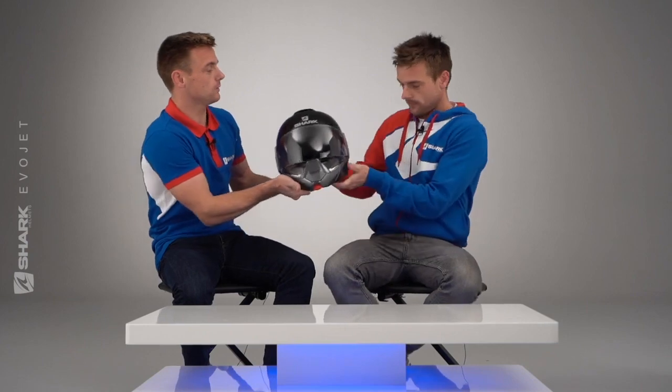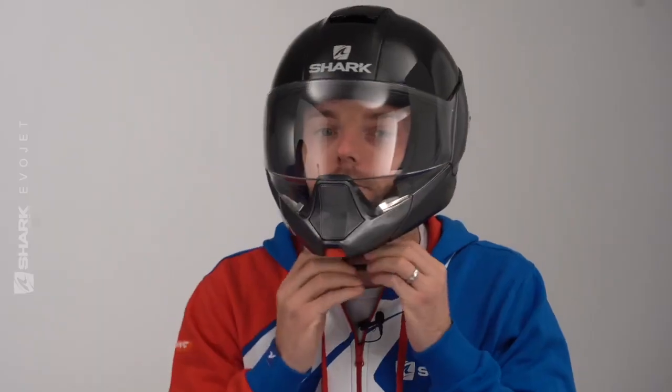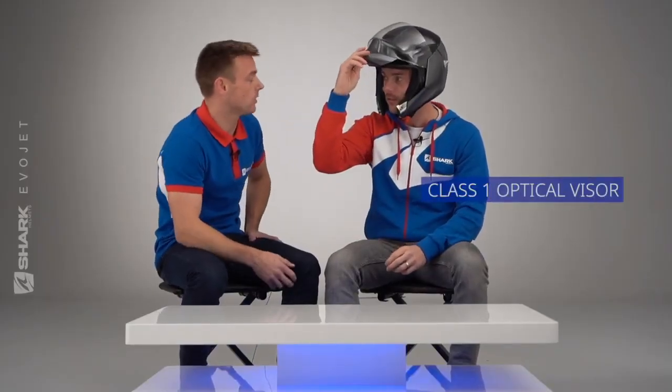If you can just put it on, Alex, please. It's so hard to tell if it's an open face helmet or a full face helmet. When I've got the helmet down I've got such a wide view, such a big vision. Yeah, it's because the high range of vision is down to the visor being optical one rated, and when you put it down...